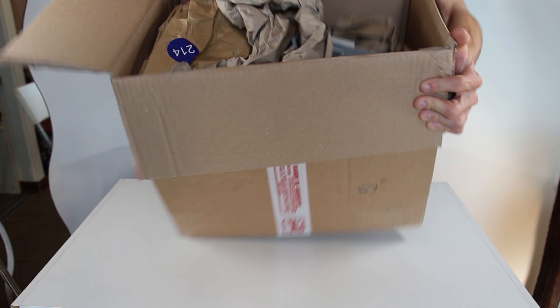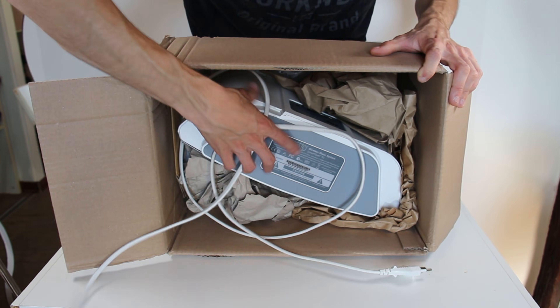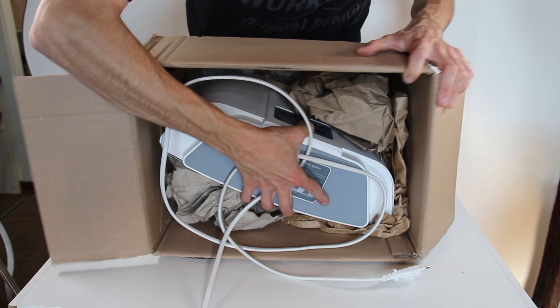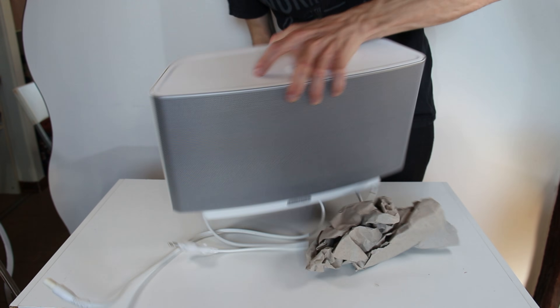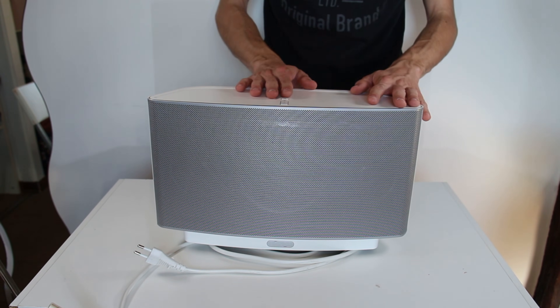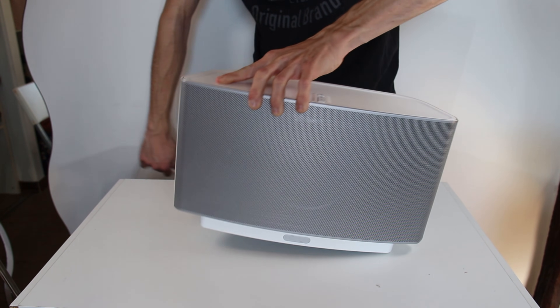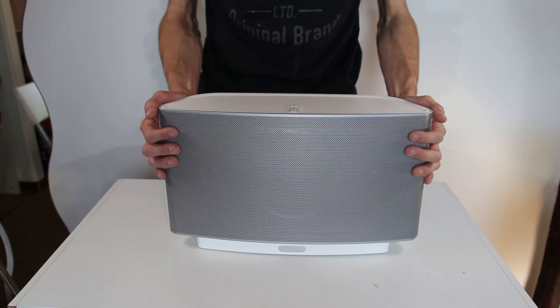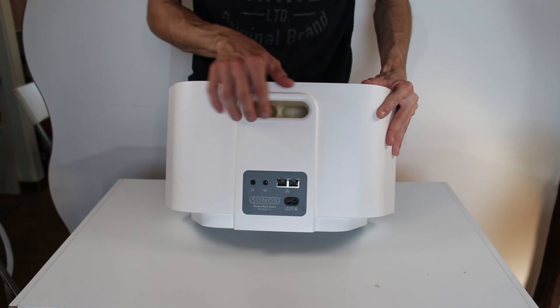Here it is — the first-generation Sonos Play 5. This thing is actually way slimmer than what I thought. I think the second-generation one is way thicker. This is a bass-ported design; here we have two bass ports.